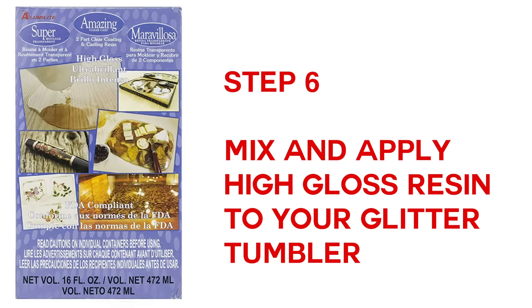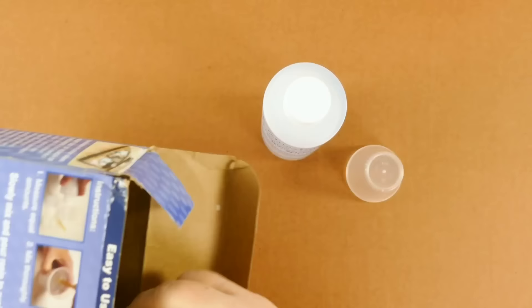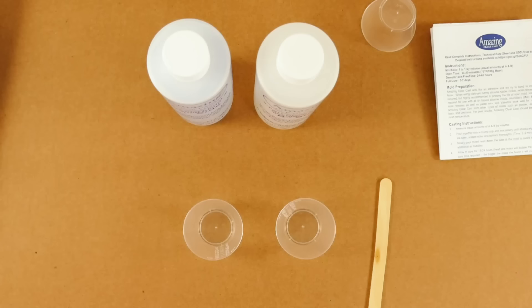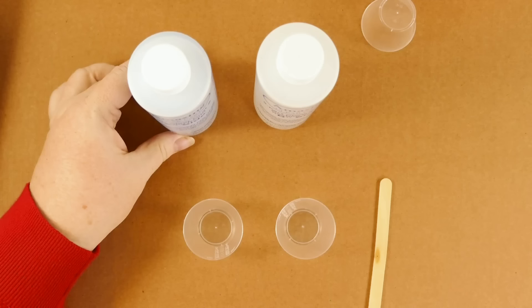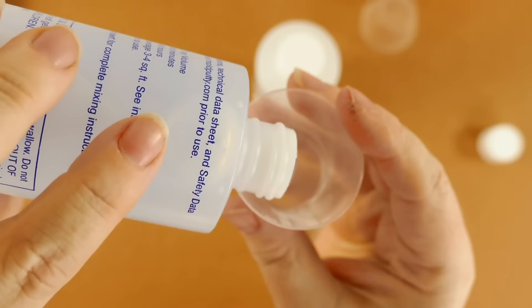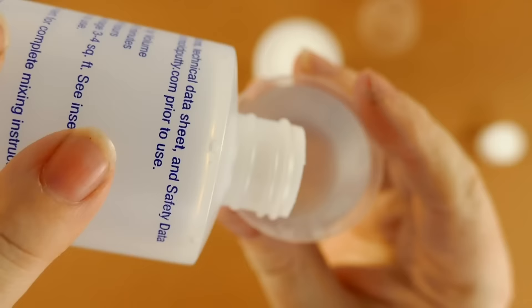Step six is to mix and apply your high-gloss resin to your tumblers. This is the exact product I recommend — I know it works really, really well. It's high gloss and the directions are on the back, but read everything through because this is messy stuff. It comes with little plastic cups, and that's how you'll measure it out. For these big tumblers, I used 25 milliliters of the A side and 25 milliliters of the B side. If you have smaller ones, you could do less. The A side is a lot thicker, so don't be surprised by that.